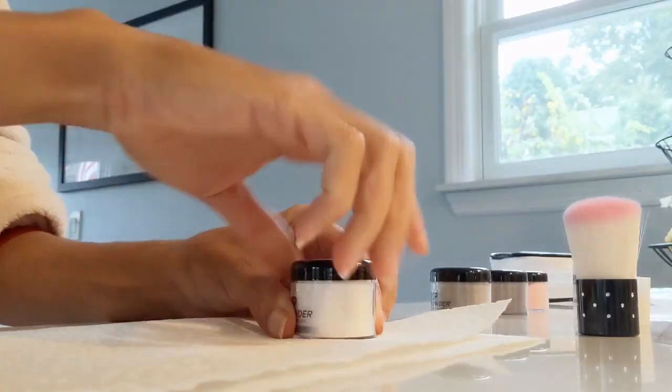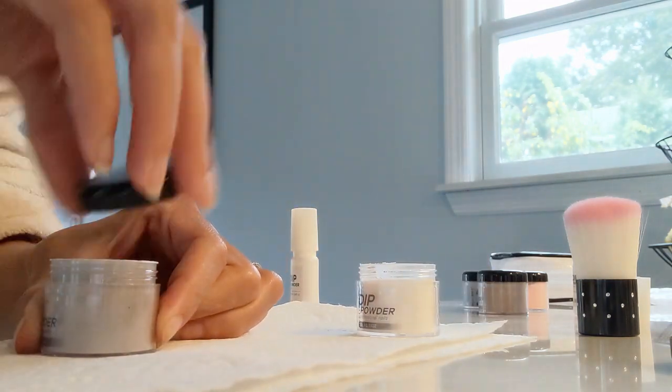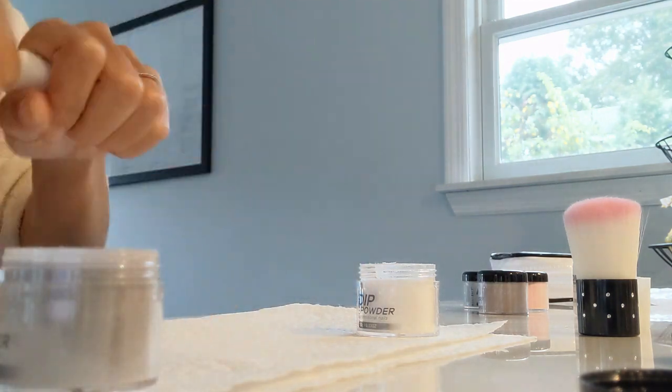Hey guys, Erica with the Cake here. Today's video is going to be on the S&S nails. This is something that I got from Amazon because I never do my nails — it's just a pain in the butt for me. My hands are always in water because I work in a salon, so regular nail polish comes off my nails like nobody's business.